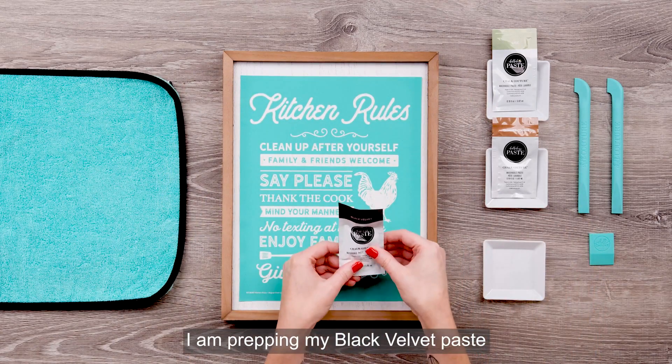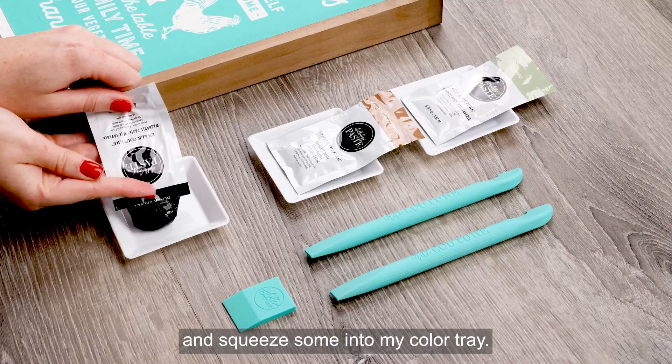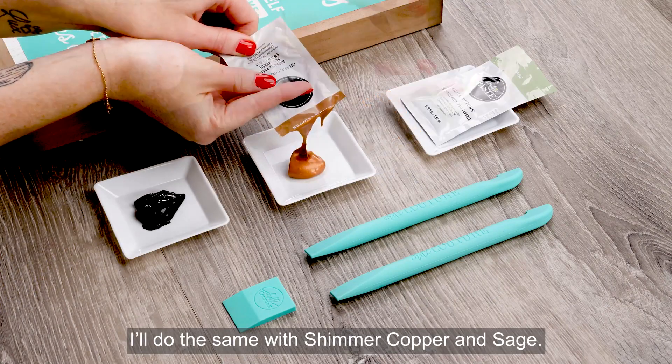I'm prepping my black velvet paste by kneading it to make sure it's well mixed. Then I'll just cut open the packet and squeeze them into my color tray. I'll do the same with shimmer copper and sage.